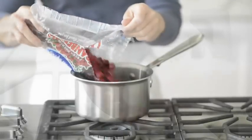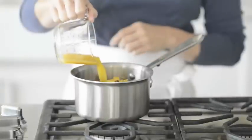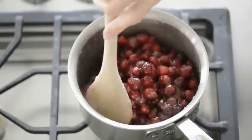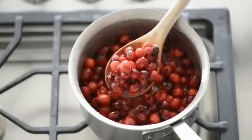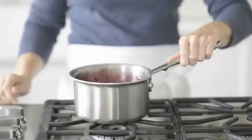For the cranberry compote, in a small saucepan, combine cranberries, granulated sugar, orange juice, orange peel, and a pinch of salt. Cook over medium heat until the cranberries begin to burst and the mixture begins to thicken, stirring occasionally. Carefully stir in the cherries. Remove from heat and cool.